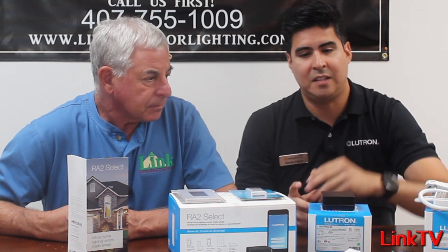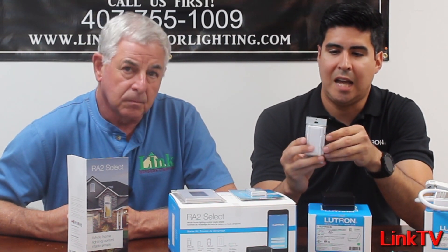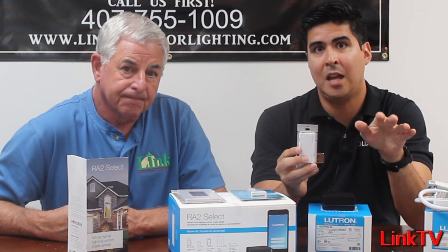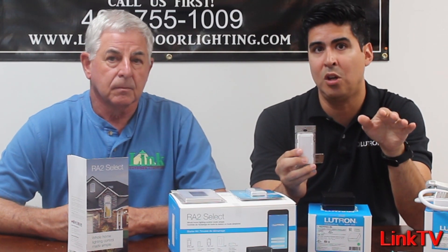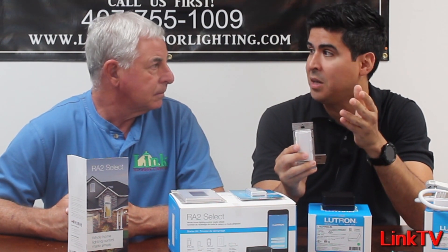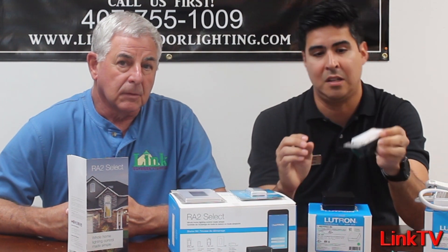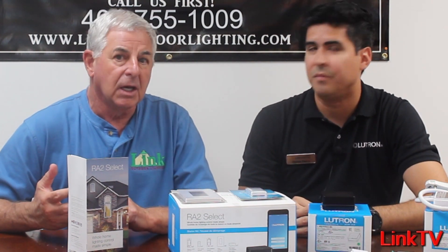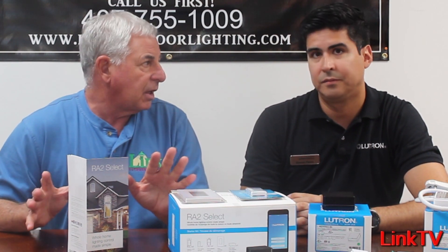As of CEDIA, we actually have a new dimmer coming out that is adaptive, which means it's universal. It accepts every type of LED, magnetic, low voltage — all residential type loads you can imagine — and it's neutral optional as well. So it'll pretty much be a one-dimmer-for-all on the residential side, which is amazing. It's going to be robust and basically plug and play.